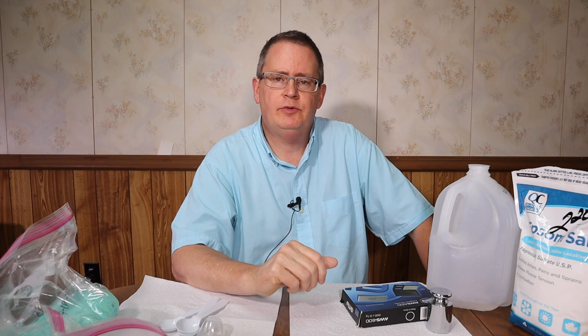Hi, this is Peter Stanley. Welcome to my channel. Today I'm going to show you the proper way to mix MasterBlend.